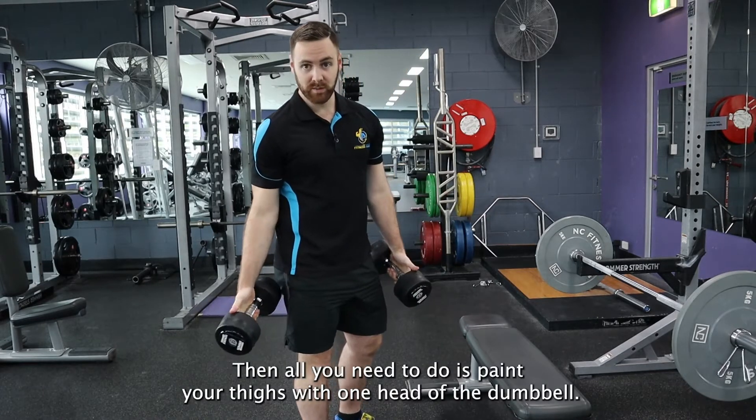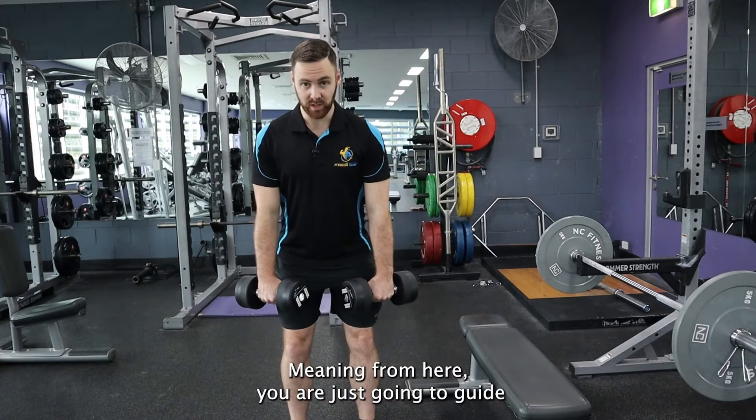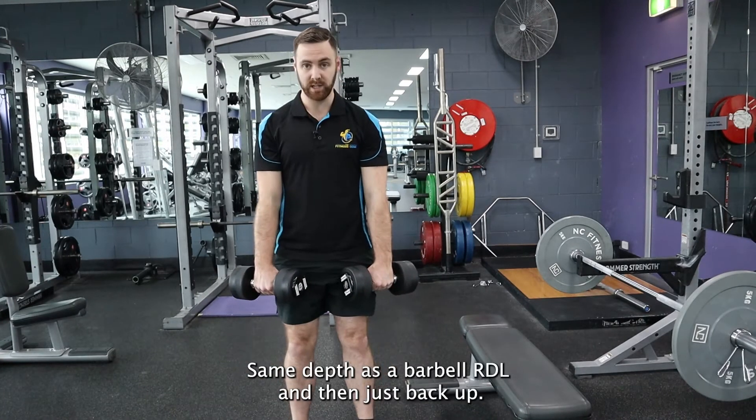Then all you need to do is paint your thighs with one head of the dumbbell. From here, you are just going to guide that head of the dumbbell down your legs, same depth as the barbell RDL, and then just back up.